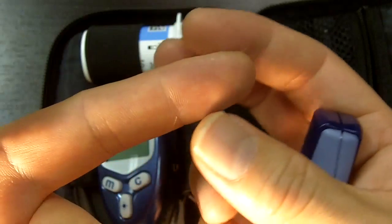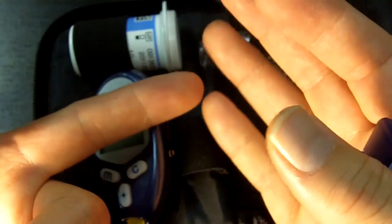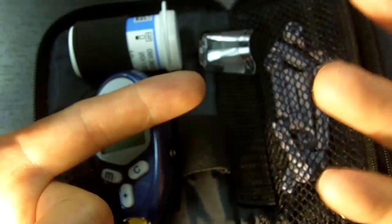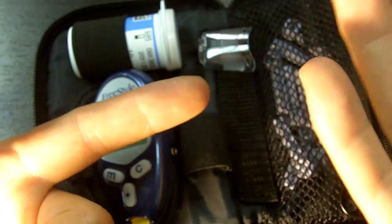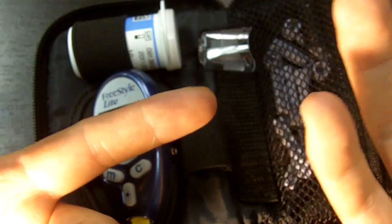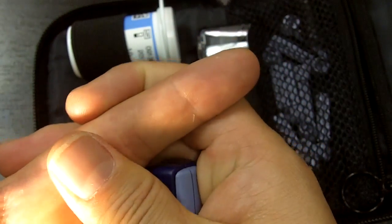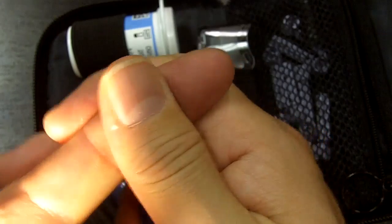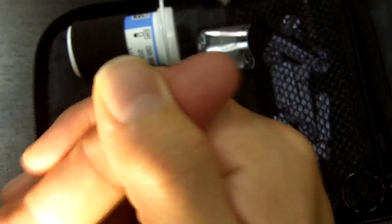If you have circulation problems, keep your fingers below your heart — that's the first thing. That way your heart is helping push out the blood. Also, if you wash your hands, wash them in some warm water, as that will increase circulation as well. The easiest way is just to go from the back to the front, and then press — you don't want to milk it aggressively.